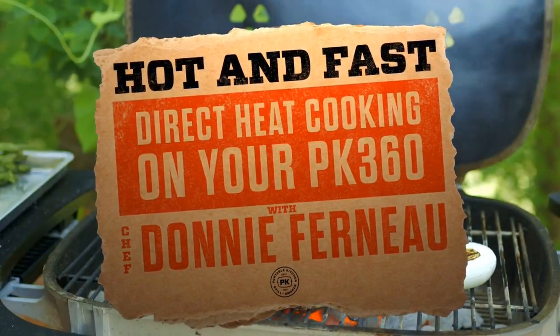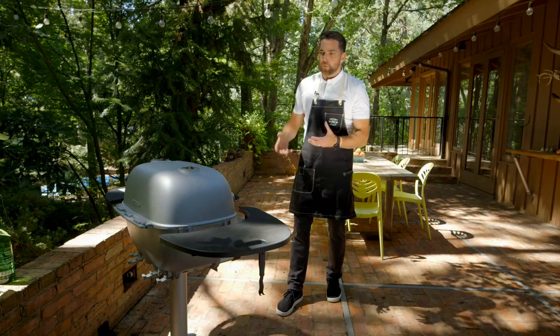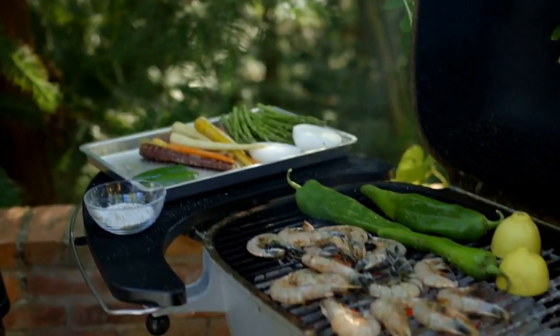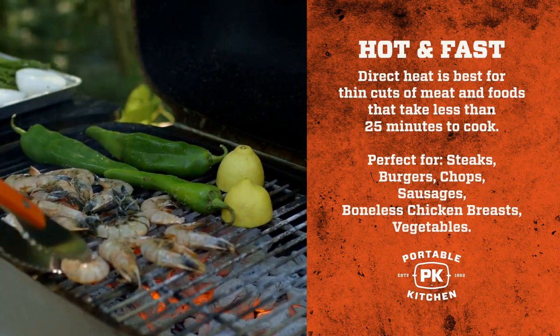We're going to talk about hot, fast, direct salad cooking on the PK grill. Once you get that heat really rolling, I love shishito peppers, so I'll roast peppers on here, roast chilies. It's great for searing shrimp really fast, because you want that good grill without overcooking the shrimp and making it rubbery.